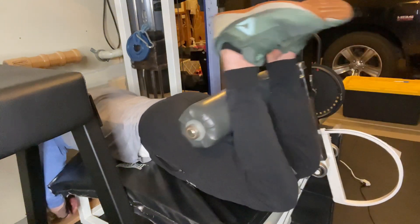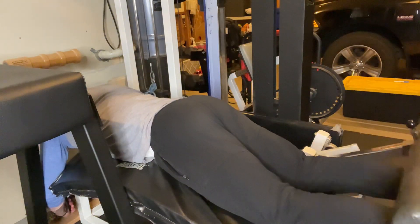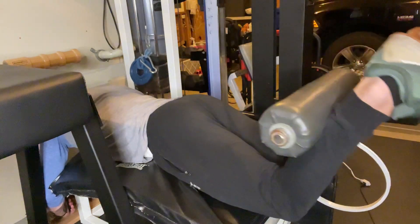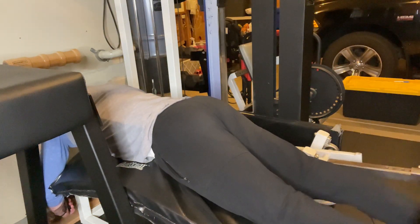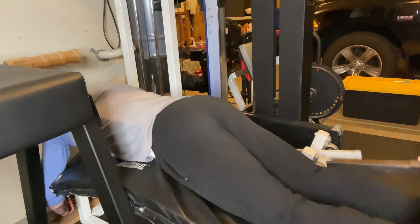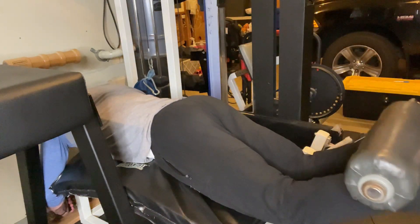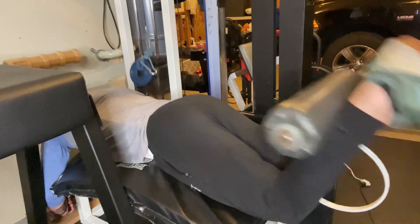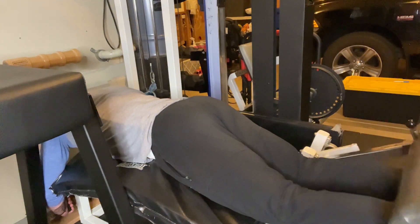Strength-wise, that first set felt fine. I hit the top of my rep range for what I was going for, but my hamstrings are sore. I could feel it a little bit going in, but as I got into that set with my working weight, I noticed they're still pretty sore.